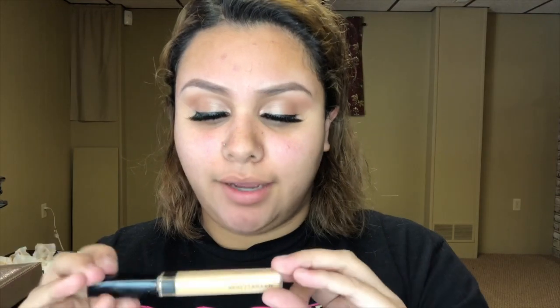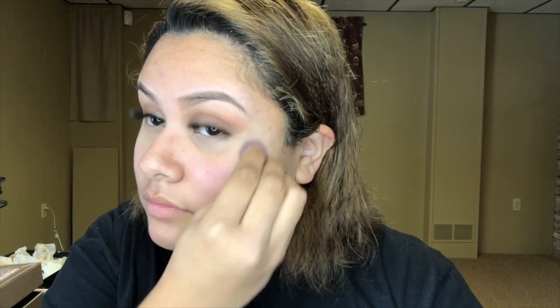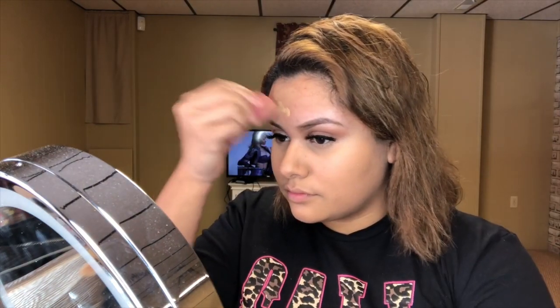Now I'm just gonna do the rest of my face. For concealer I'm going to use my Maybelline New York concealer in shade Sand. For foundation today I'm using the Fenty Beauty Pro Filt'r Soft Matte Longwear Foundation, and of course I'm going in with the beauty blender.